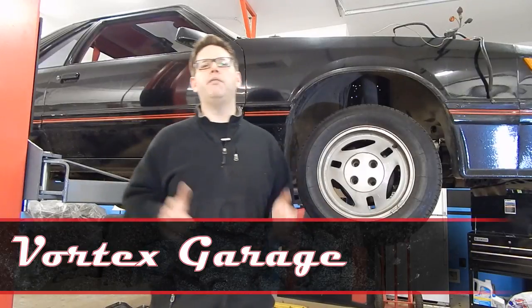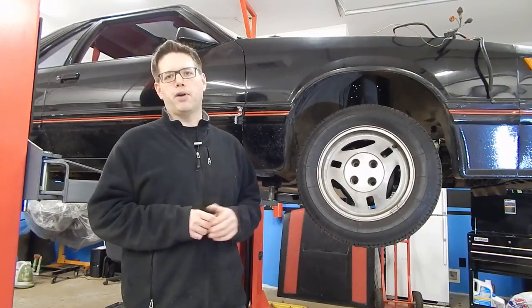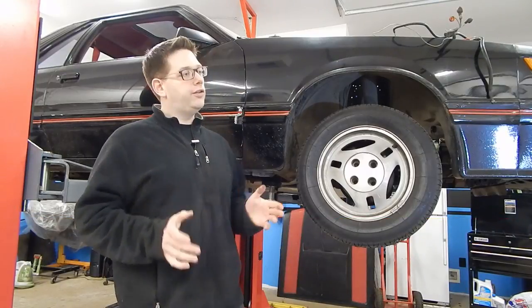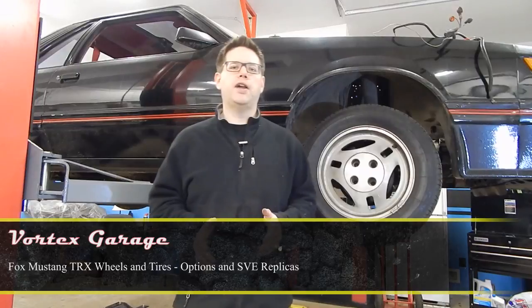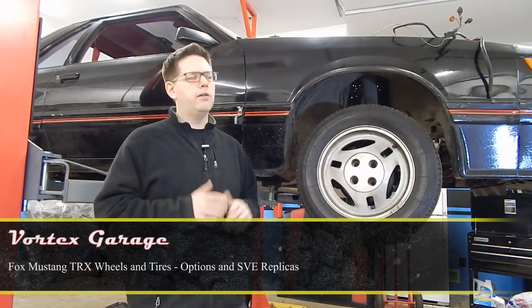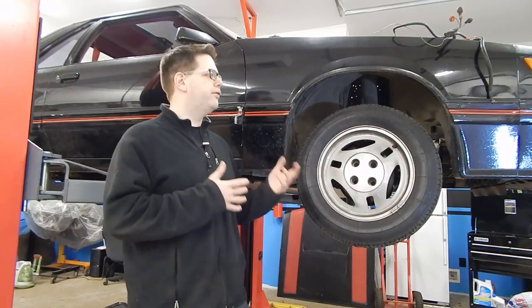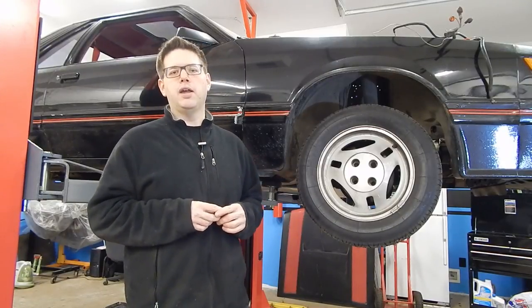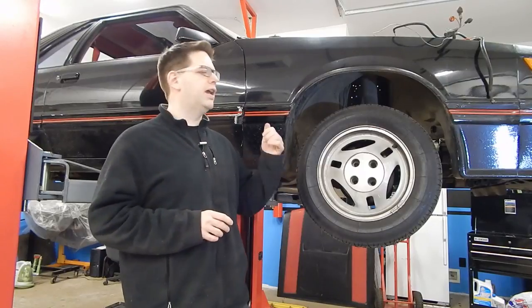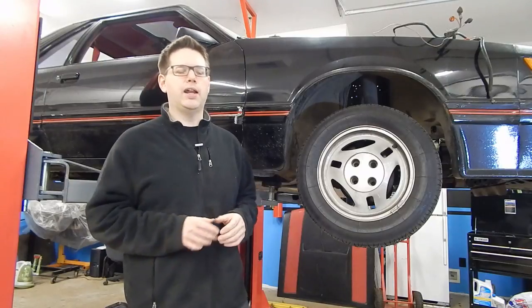Hey, welcome to Vortex Garage, and today we've got a special video for you, because you're going to get a sneak peek at an upcoming project car that we're working on. Those of you who are aficionados already got it worked out. Up here on the lift behind me is an early Fox Body Mustang. We're not going to go into extreme details on what we're doing with this car, but suffice to say, we bought it with no motor. In this video we're working on, we're going to be getting a motor in this, get it fired up, and get it out driving. So look forward to that — it's going to be pretty exciting.